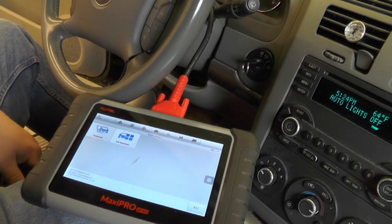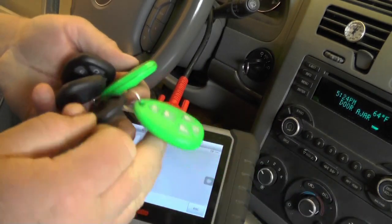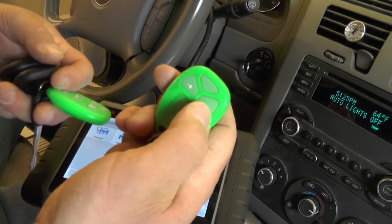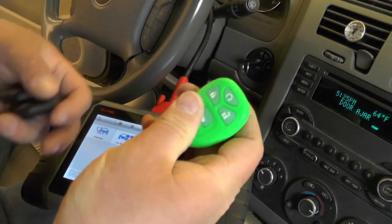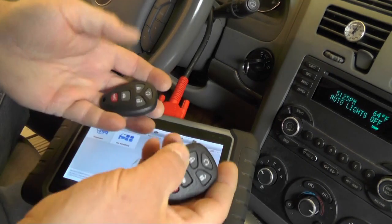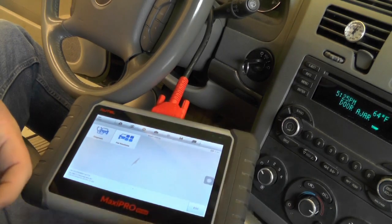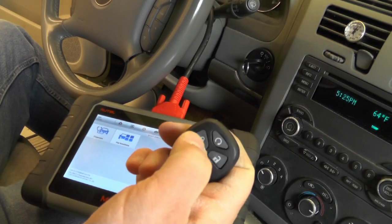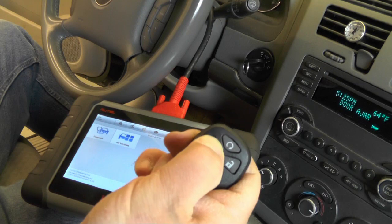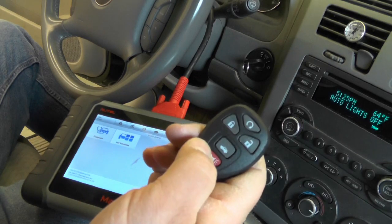Now that that's done, let's test out the fobs. We've got all four of them here. I'm just going to test by hitting the lock and unlock. Lock worked. Unlock worked. Try this one — lock, unlock. And the eBay fobs — lock and unlock. Check the trunk. Cool.